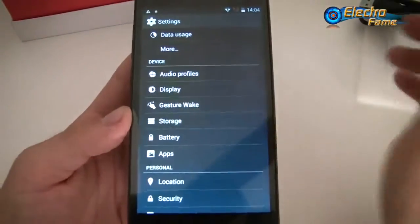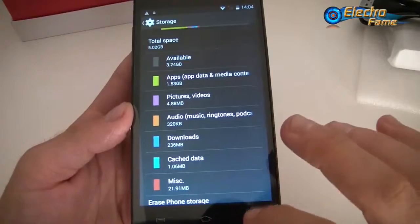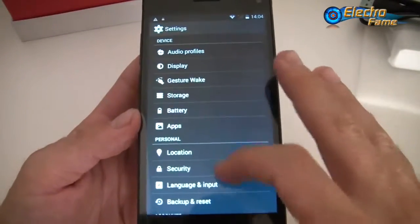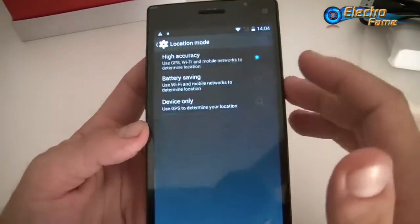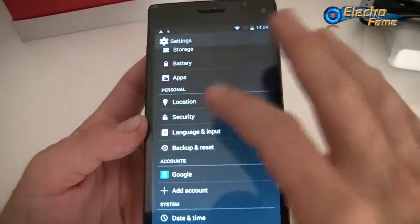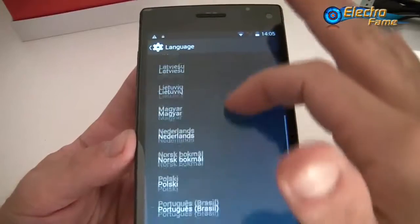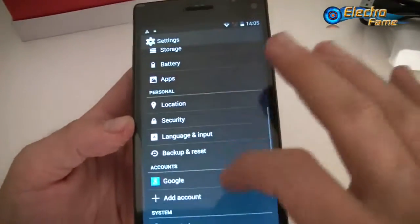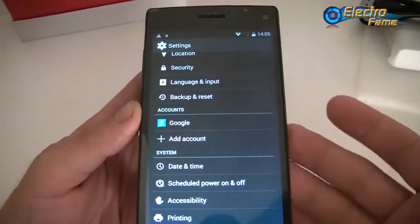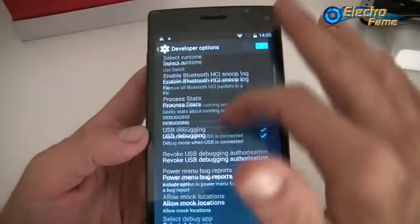The storage is 8GB ROM and you can add a 32GB SD card. The battery is 2800mAh, which should last at least a day. For location you have GPS set to high accuracy. Many different languages are available in the language and input settings. Back up with your Google account is available since you have the Google Play Store. Other settings include date and time, accessibility, printing, and developer options for advanced users.